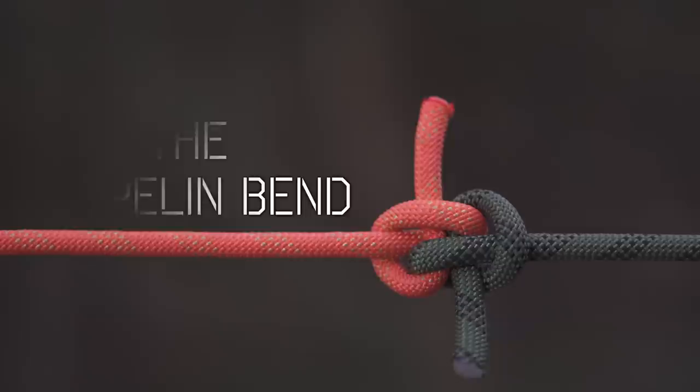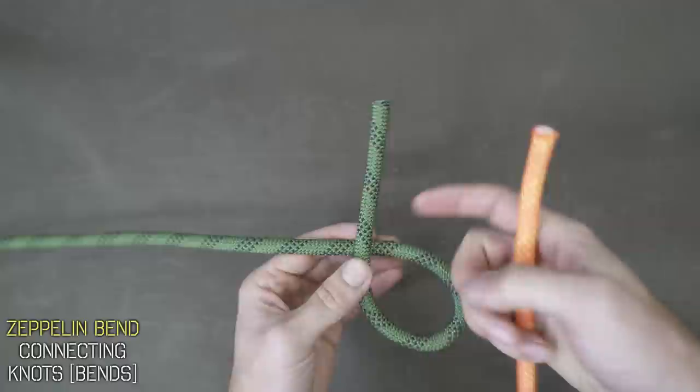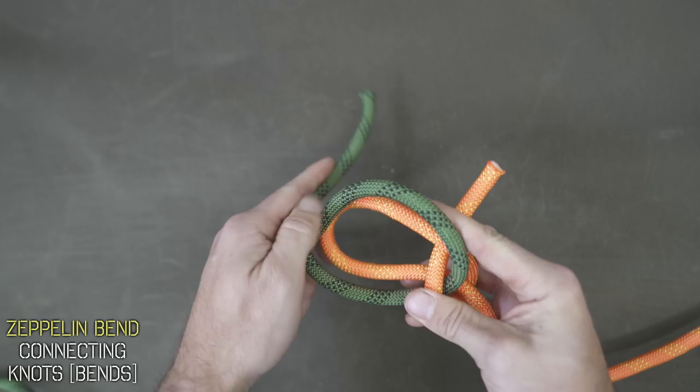Take your two lines and fold one over the other into the shape of a six, with a small rope on top, and with the other fold it into a nine with the shorter end underneath. Layer that six on top of the nine and feed those shorter ends through the middle — the nine through the front and the six through the back. To tighten it, just grab all the loose ends and pull away from each other and cinch it up.